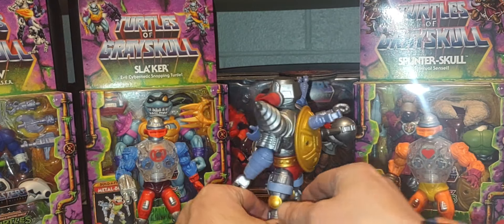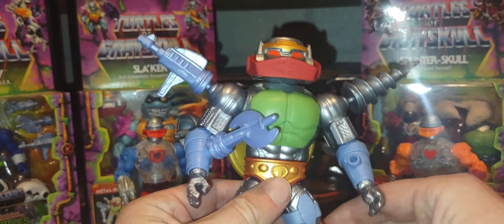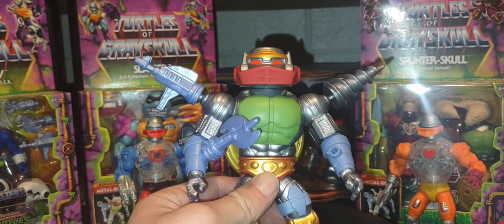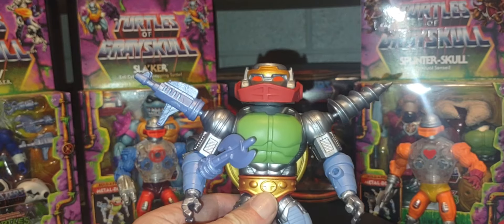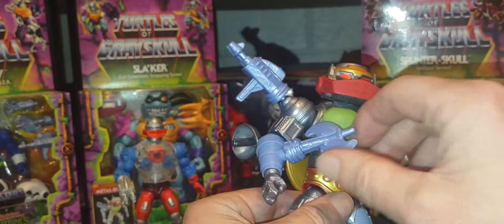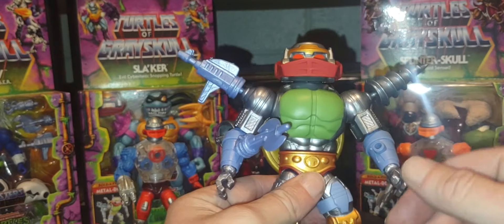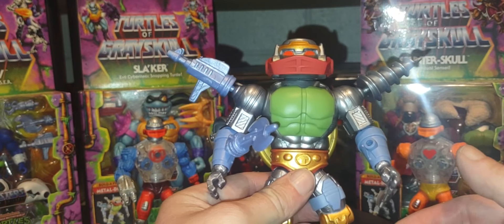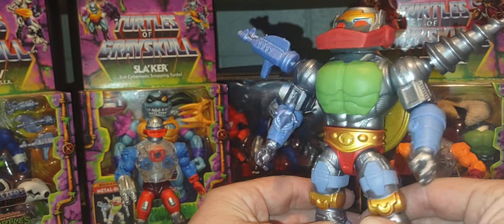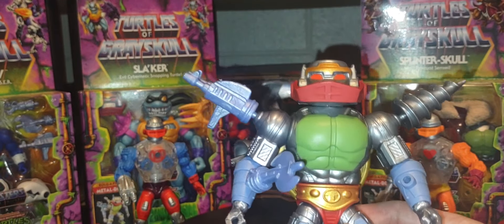Here he is — Metal Boto. Let me get the turntable turned off. He's very cool and very unique. One thing I love is that this build-a-figure is fully functional — it didn't have to be, which is amazing. The chest plate can be removed to expose the really cool Roboto-style gears inside. Putting him together was very easy.